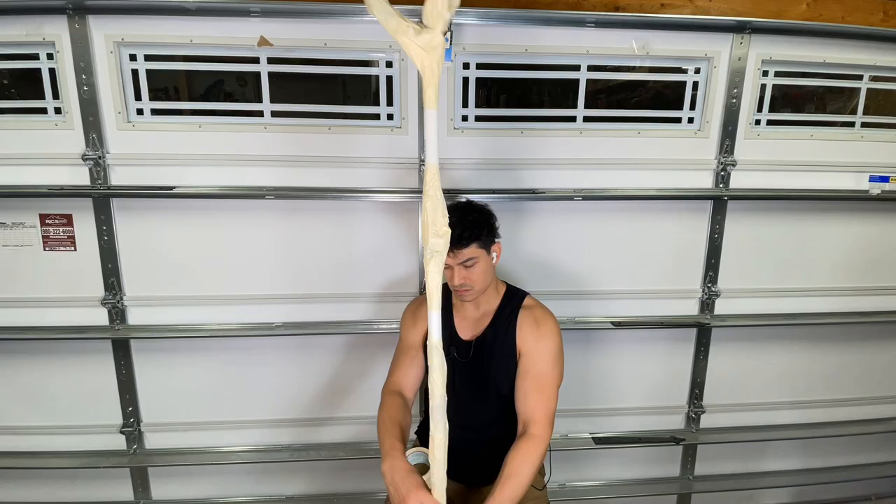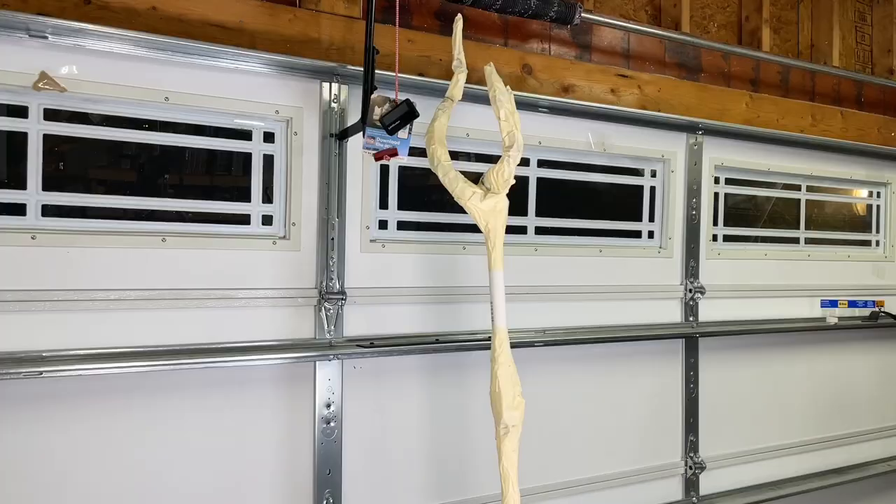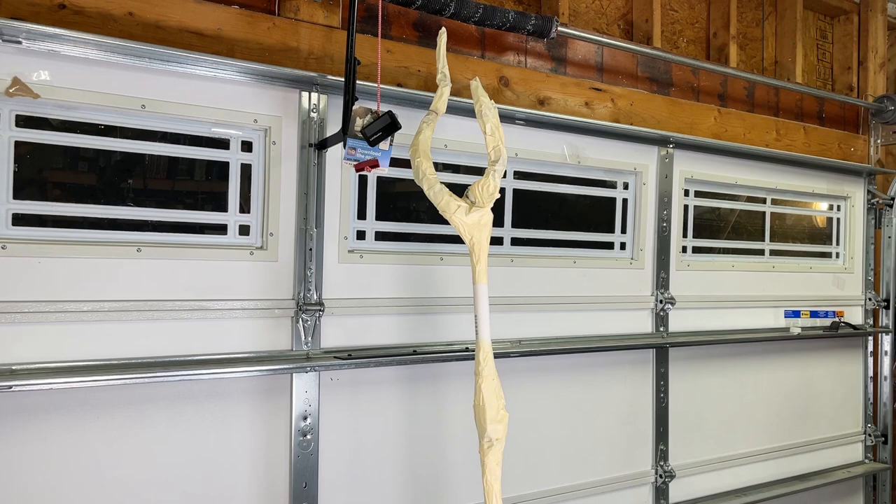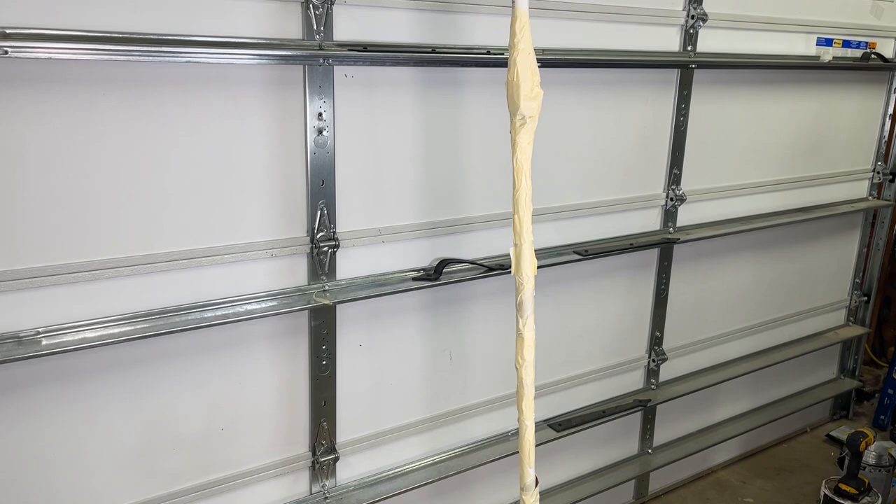Now it's time to do the paper mache process. We've wrapped all the areas that we need with the paper and the tape, and now we're going to use Tight Bond wood glue. We're going to mix it with a dash of water, then use a brush to apply it onto the paper towels and start wrapping it around the entire staff.